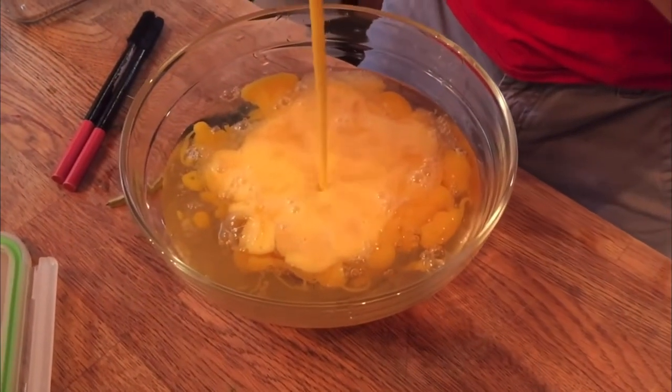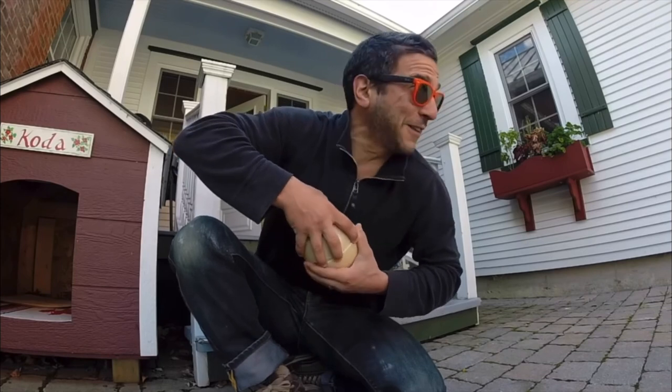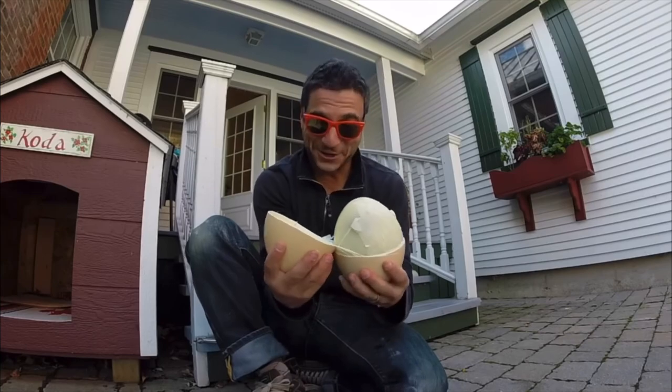Okay, we're totally keeping the shell. Look at that. There we go. Hard-boiled egg. This is surprising even to me. Oh my goodness.